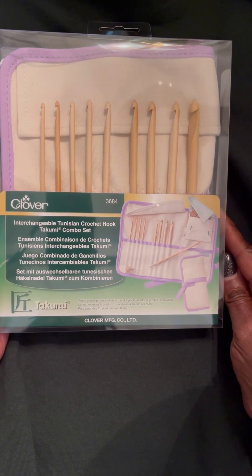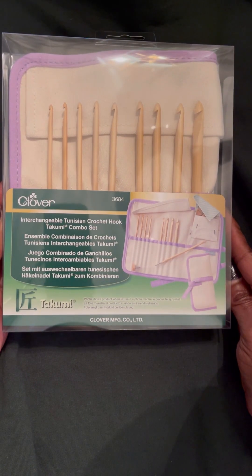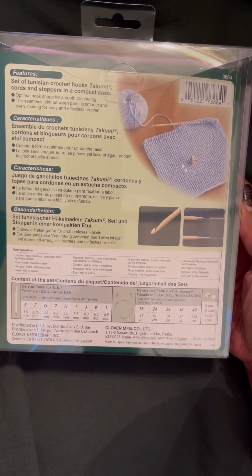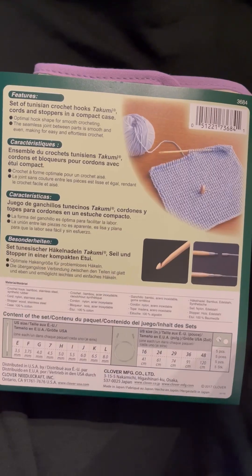Welcome to Olajo the Crocheting Sailor. This is the Clover Interchangeable Tunisian Crochet Hook Takumi Combo Set. It is nice and warm to the touch — they are made of bamboo.